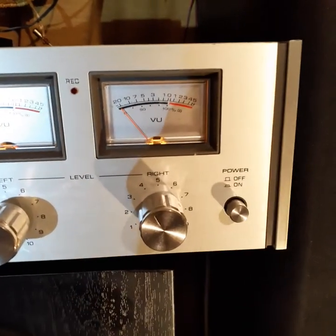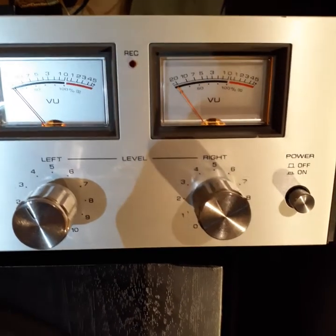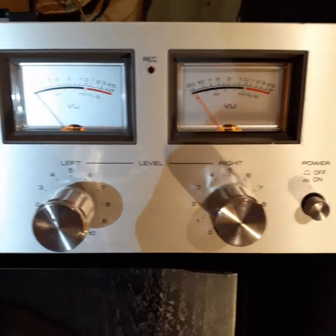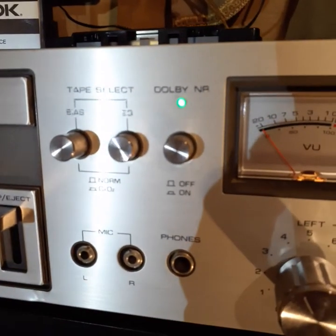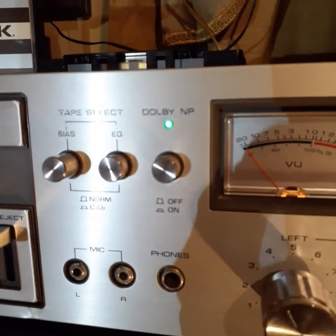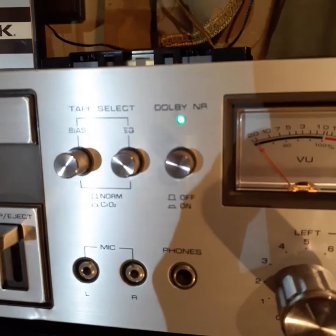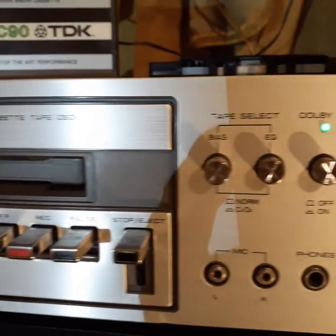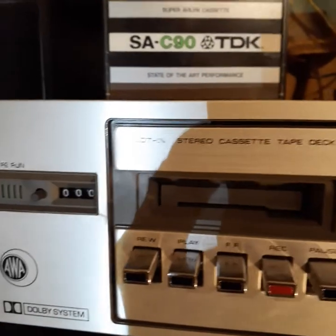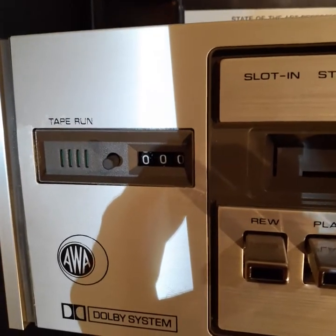It features left and right level meters — separate ones — Dolby noise reduction, a bias switch, and EQ switch for the tape, as well as headphone and microphone jacks. And there's a tape-run indicator light.